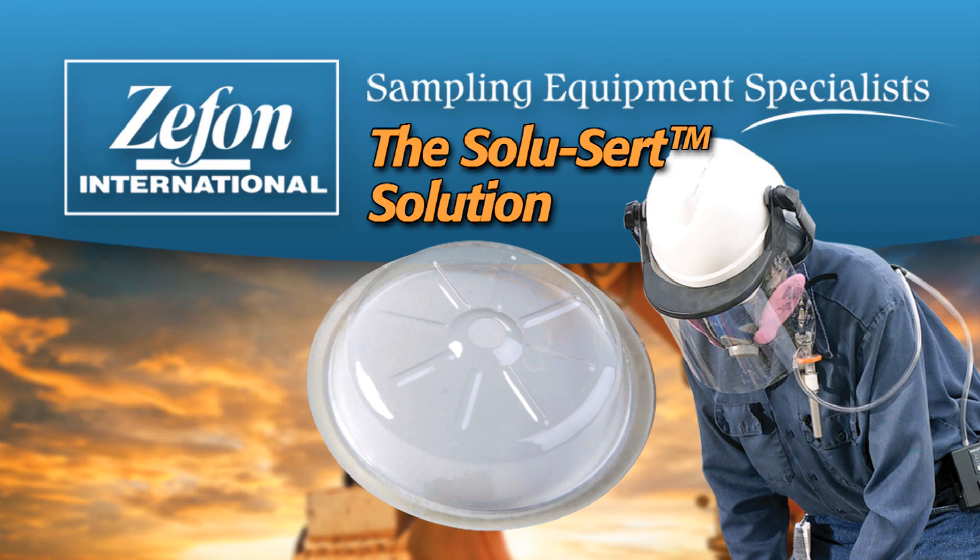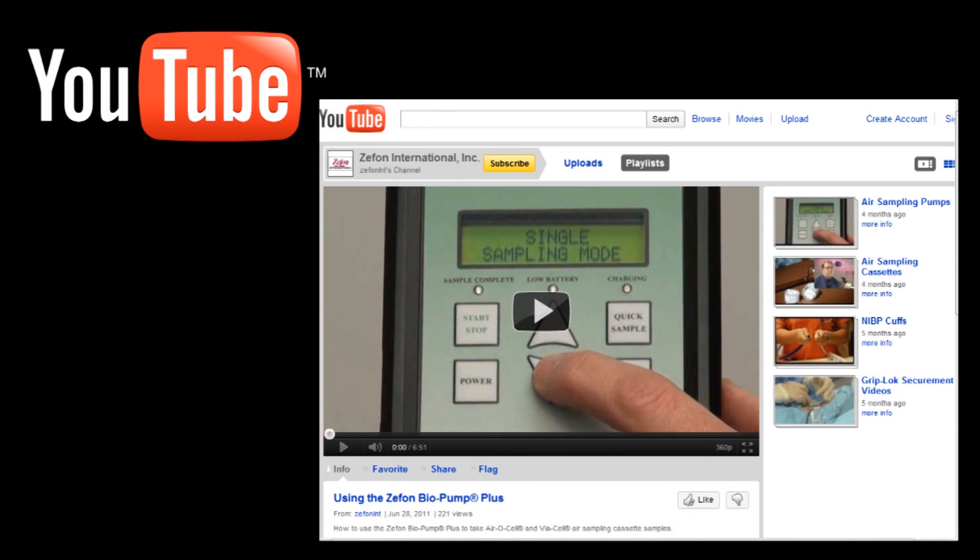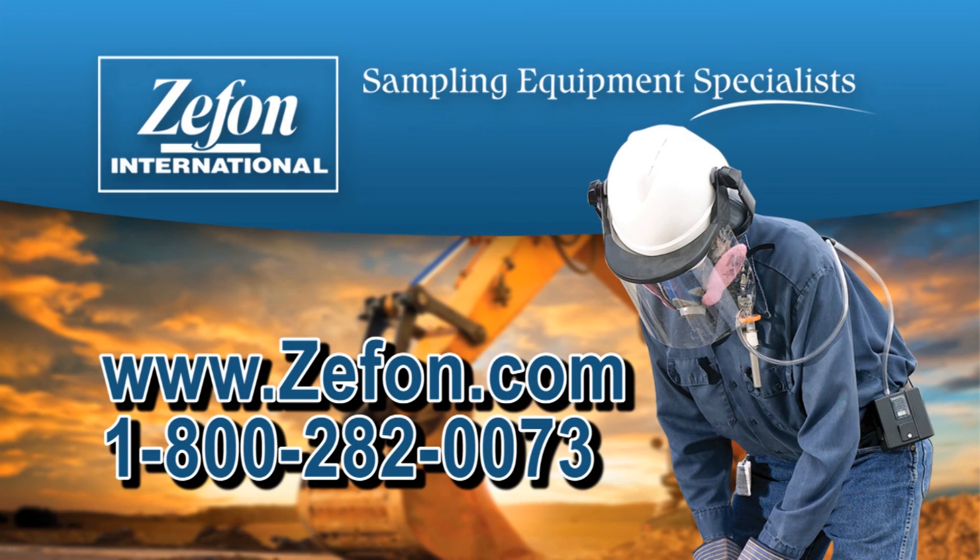For gravimetric analysis, refer to the Zephon GravisCert. Additional videos from Zephon International are available on YouTube. For more information, visit us at www.zephon.com or call us toll-free at 1-800-282-0073.